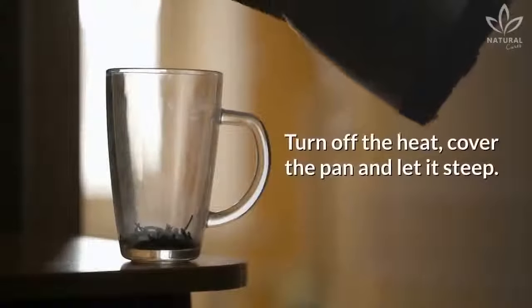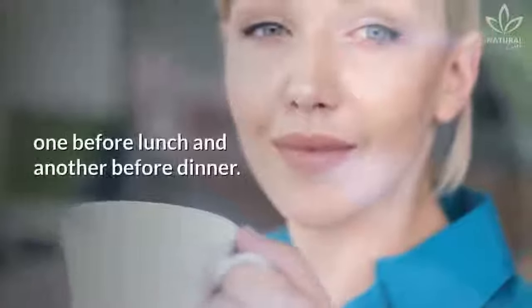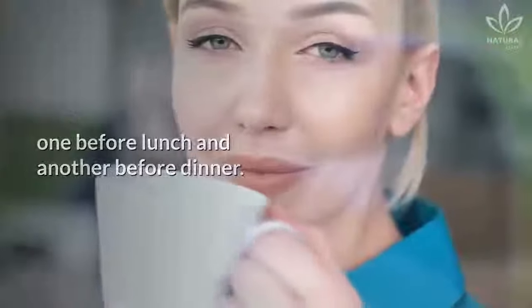Turn off the heat, cover the pan, and let it steep. After that, drink 2 cups a day — one before lunch and another before dinner.